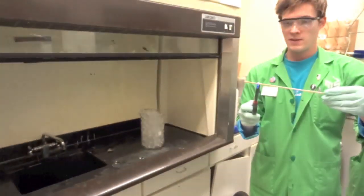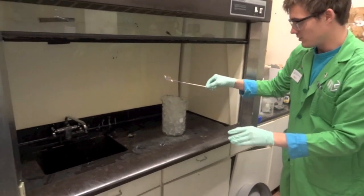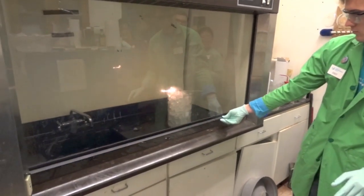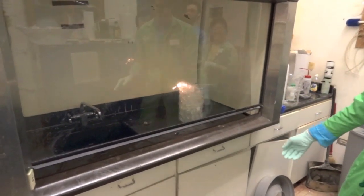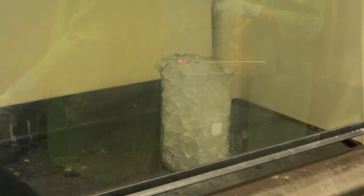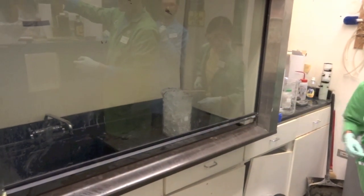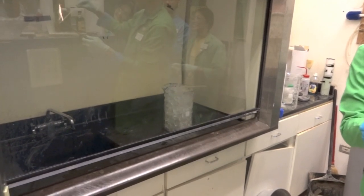Acetylene gas is used in welding torches because it burns really hot. So hopefully that gas will ignite here and we should see something happening. Wait for it. It needs more water, it needs more gas. There is a little bit of water though. It's starting to blow up — we're just going to add a little bit more fire to it at the top.